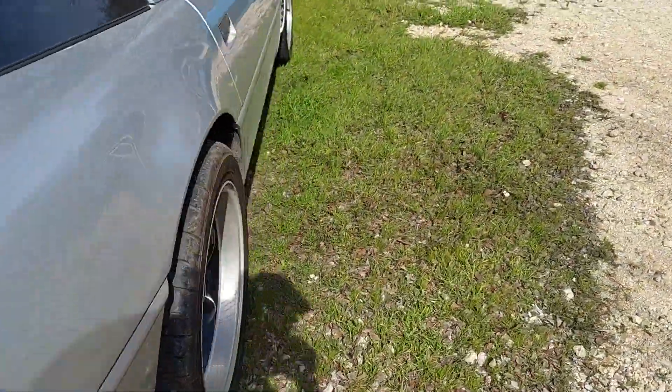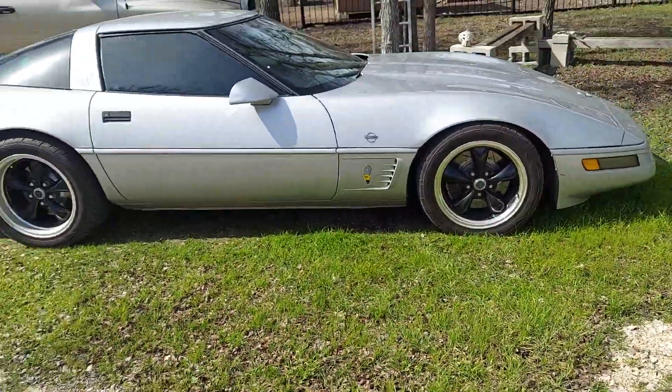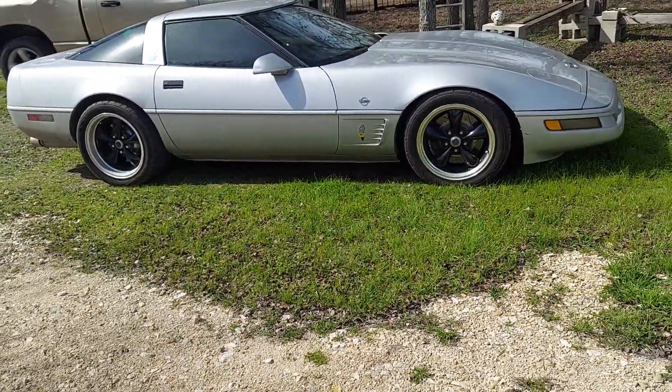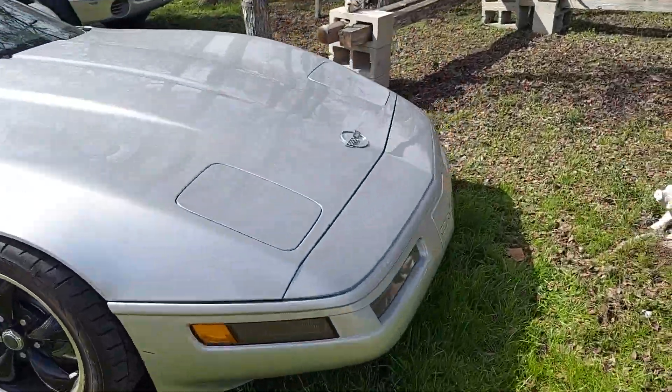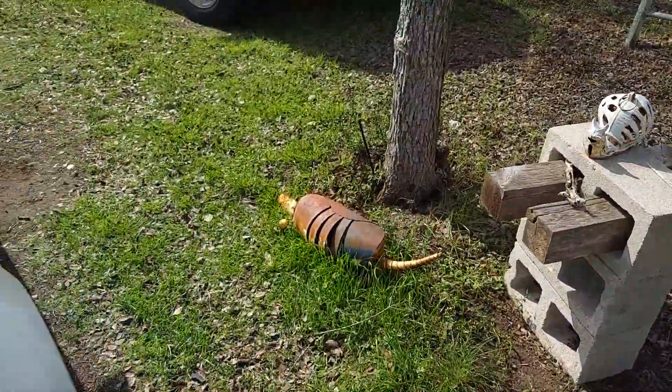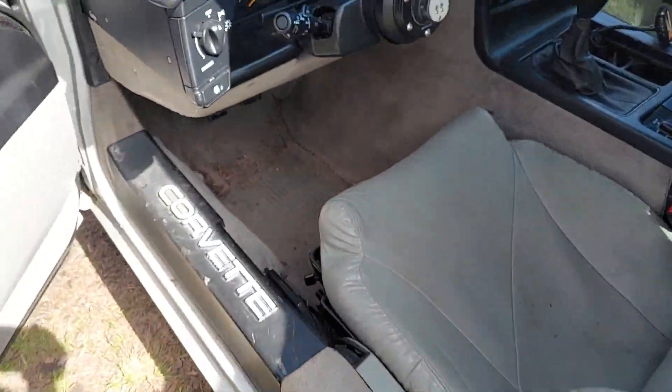Let me show you around. This is as far as you go on stock suspension — you don't have to get coilovers. Now let me show you something so you believe me. You don't need coilovers. People don't believe it'll go that low, but let me show you something.